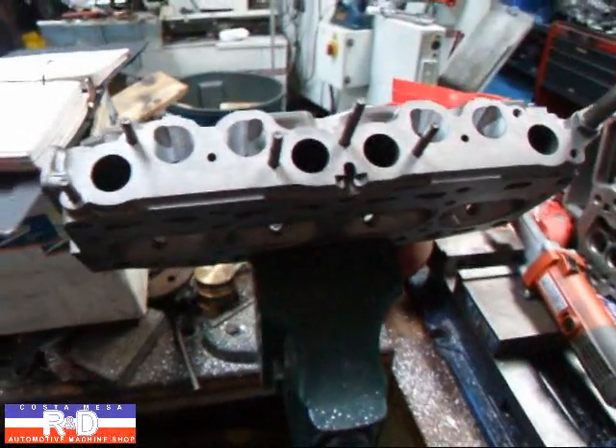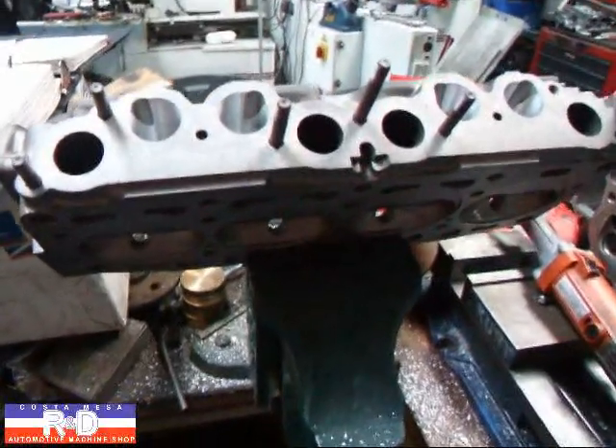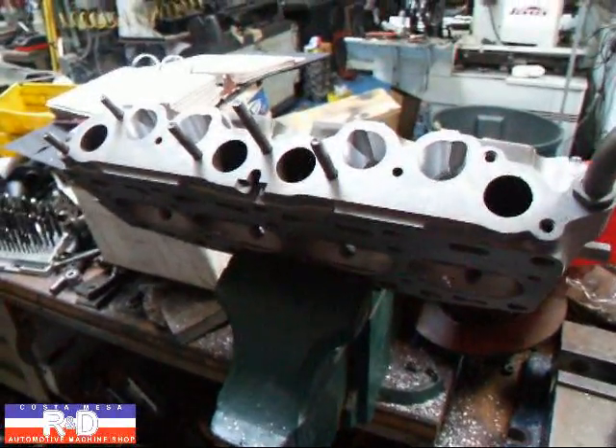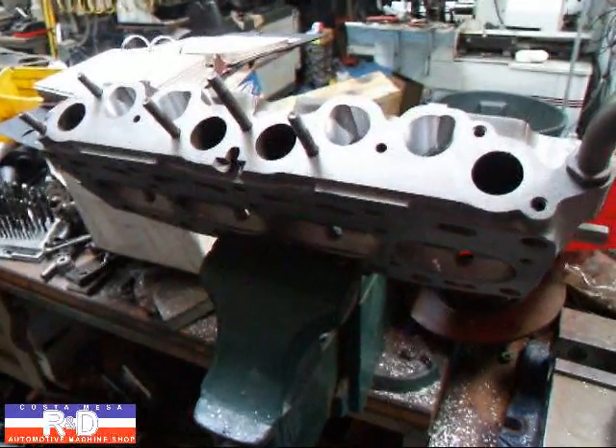Could we go a little bit more on this? Absolutely. Do we want to go a little bit more on this? Nah, not really, because this is going to be a street car. If you have questions about your Fiat, give me a call here at Costa Mesa R&D. We'll see you soon.